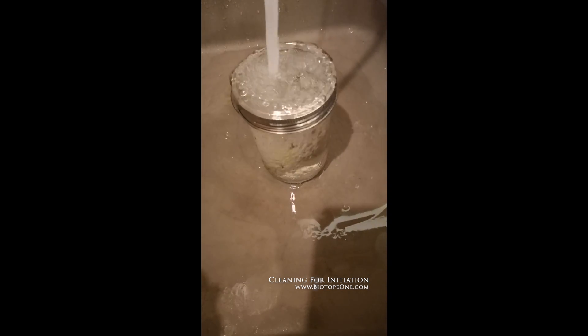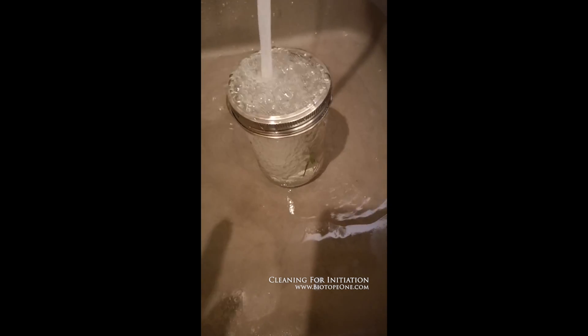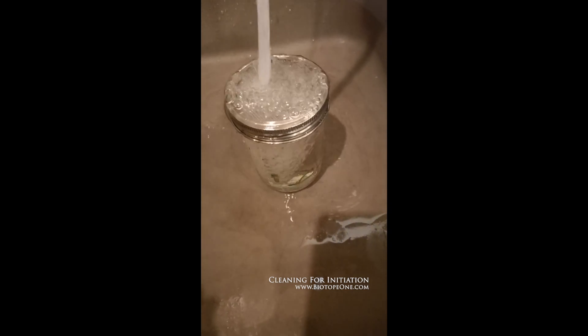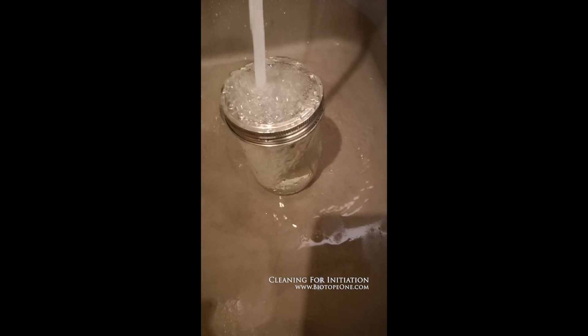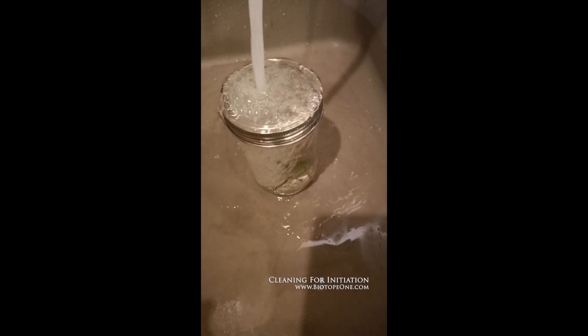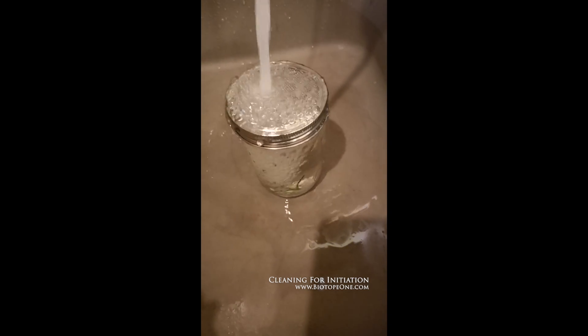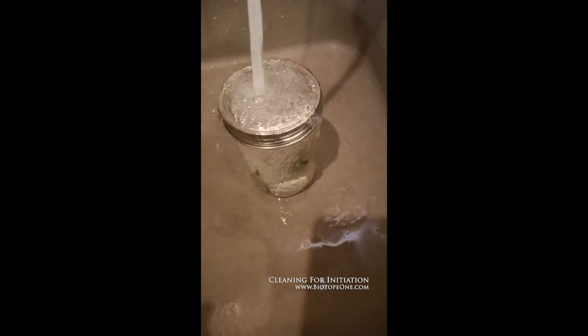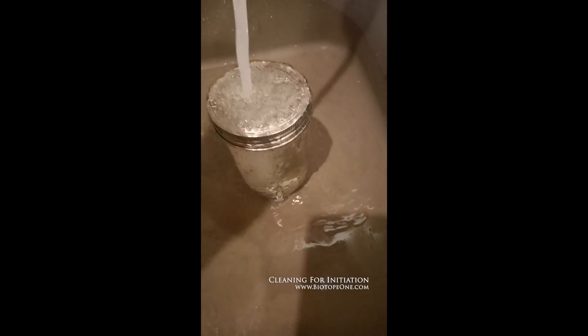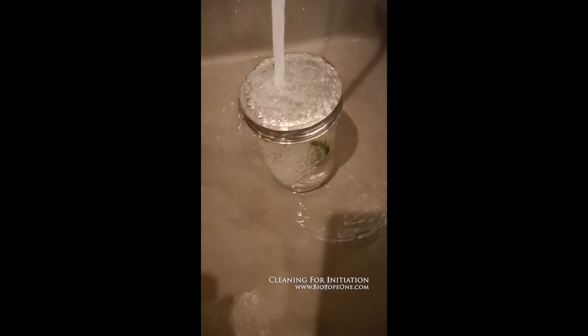Some protocols call for 20 or 30 minutes to do this agitation, though I usually don't do it that long. This material was covered up inside in the grow house, so it's going to be relatively clean. But if you get something from outside or submerged in your aquarium, you might want to rinse it a lot longer, because you're going to have a lot more contaminants — especially if it's under water and under soil.